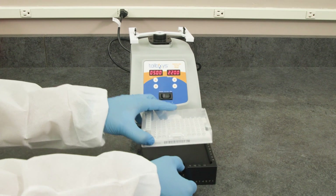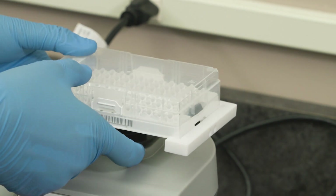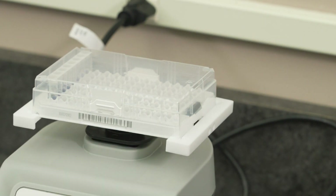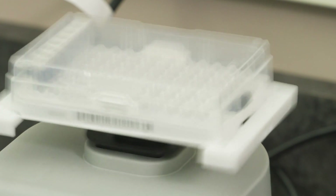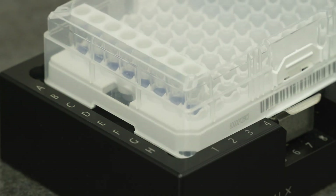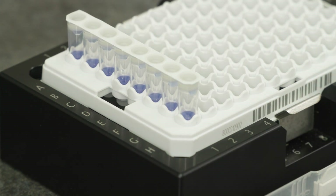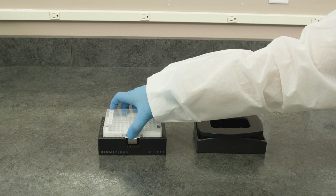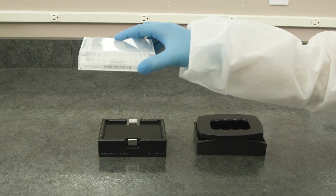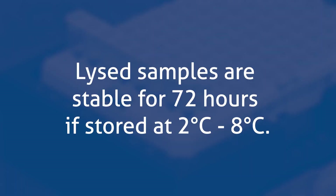Remove the lysis tube holder from the heavy rack and place the plate onto the vortex adapter, ensuring the black fins of the vortex adapter lock the lysis tray in place. Vortex for 5 minutes at 2200 RPMs. Remove the lysis tube holder from the vortexer. Visually inspect the lysis tubes for liquid that may be adhering near the top of the magic cap. To force the liquid to the bottom of the tube, remove the lysis rack from the heavy block, swing the tray down, then immediately stop. Lysed samples are ready to be tested and are stable for 72 hours if stored at 2 to 8 degrees Celsius.